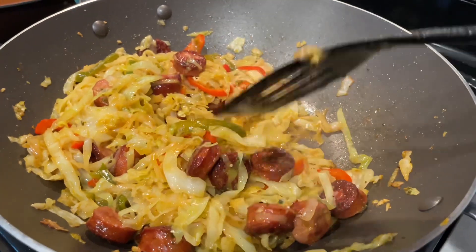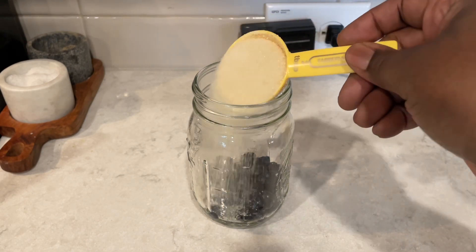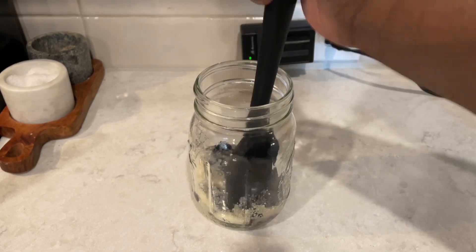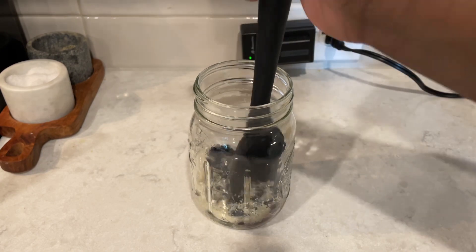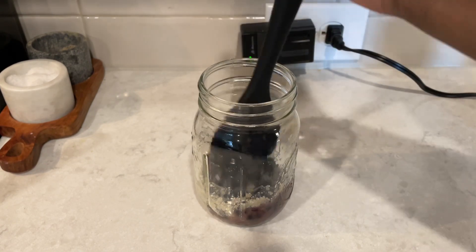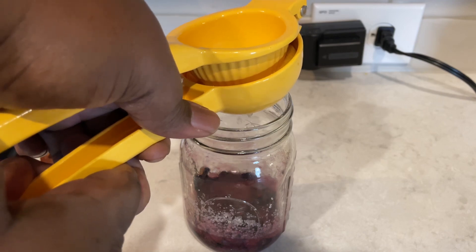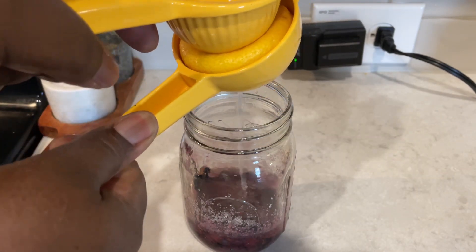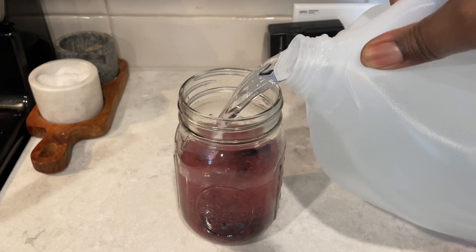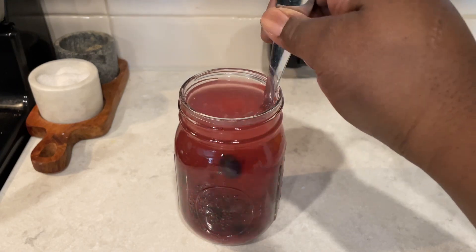Look how delicious, flavorful, and tender this is — and that sausage is so good, by the way. I'm definitely buying it again; it's cheap too. Now let's make the blueberry lemonade. I have some blueberries in the bottom of my mason jar, added two tablespoons of sugar, and I'm going to muddle them until the blueberries are bruised — that gives it that nice pretty color, like natural Kool-Aid. Once muddled, I added lemon juice from one juicy lemon, then water. Simple and quick.